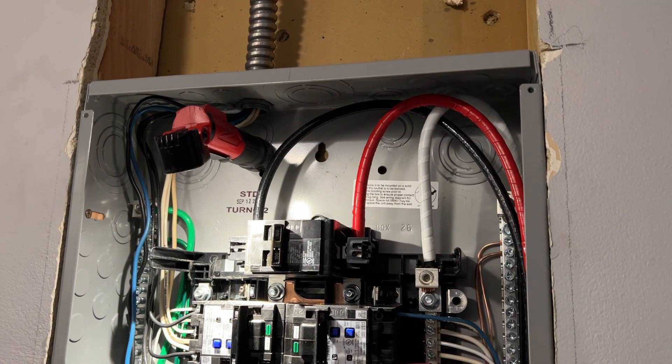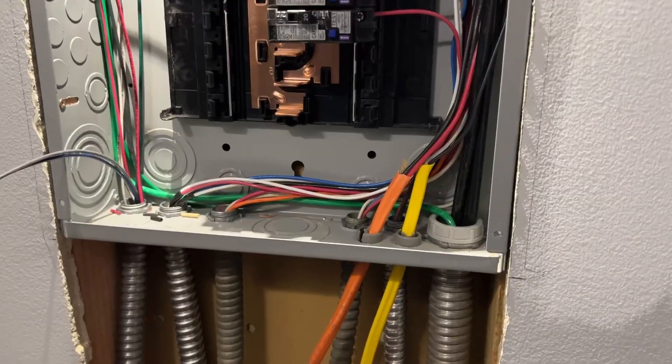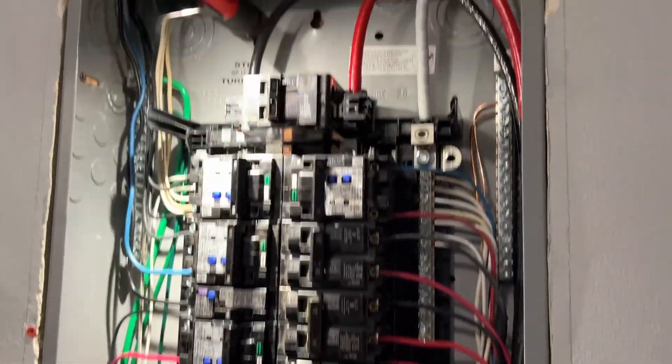It looks like these guys are just about done. I've got all my AFCI breakers in place — looking pretty nice.